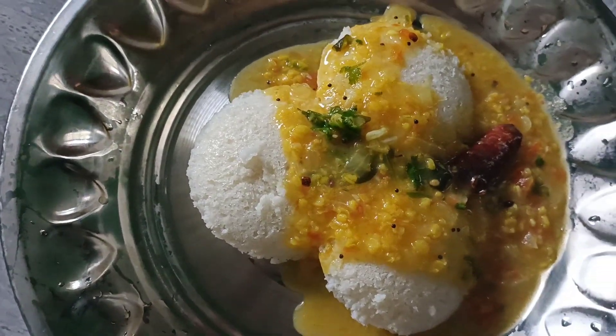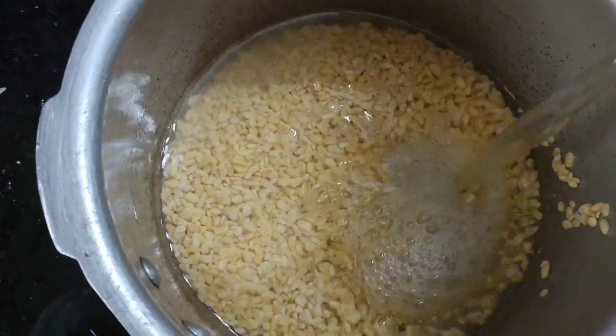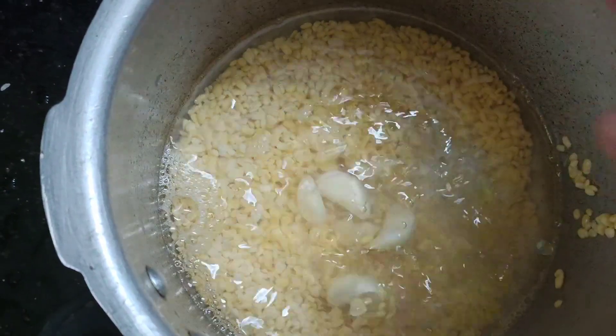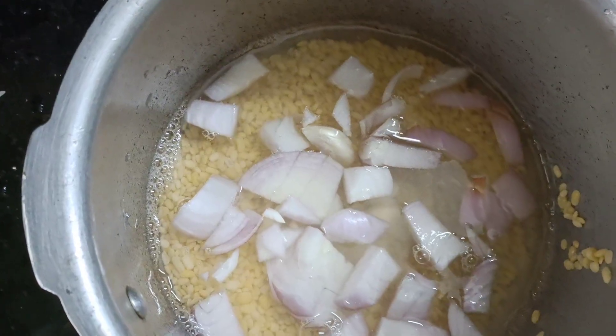You can eat some extra soup. You can see how you do it. If you want to eat it, add 1 cup of water. Let's boil it, cook it in a cooker, add two cups of water.